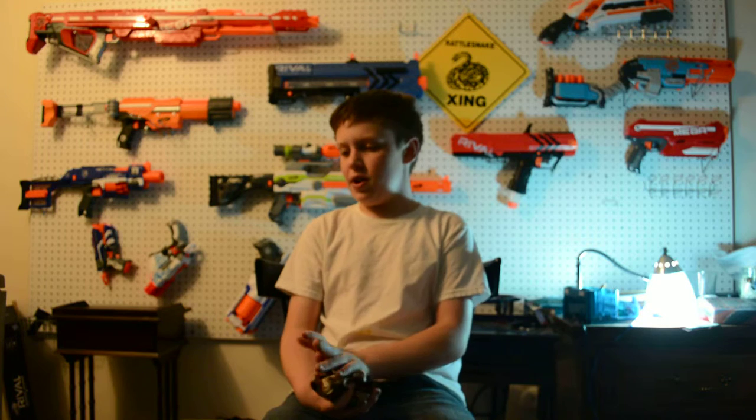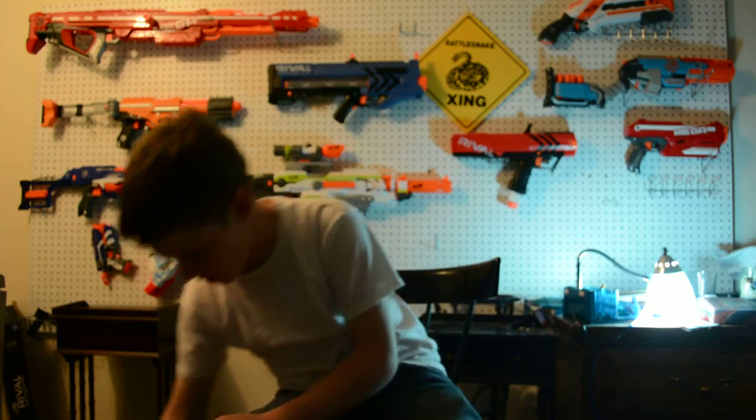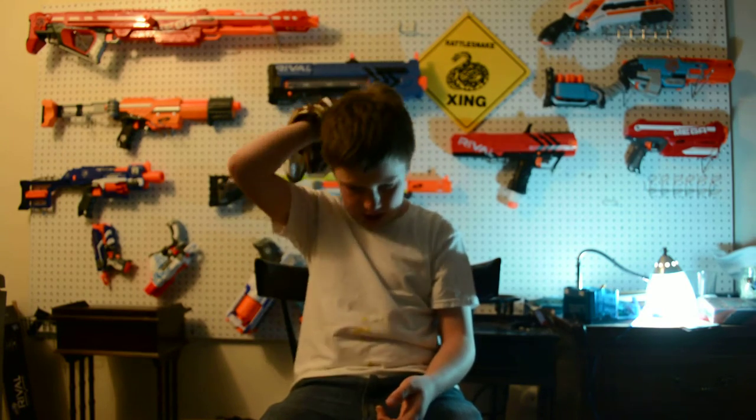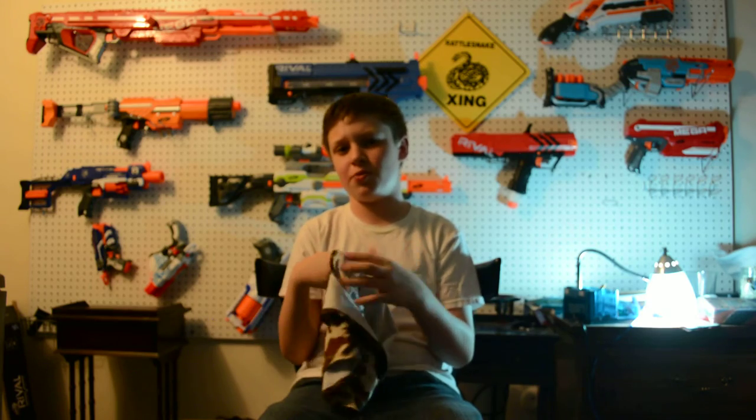Hope you guys enjoyed the video. Don't forget to comment, subscribe. Go check out MaxTGW — Max the Golden Wolf — he's a really awesome channel. He does gaming videos, vlogs, and trick shots, including Shellshock Live and Minecraft. He doesn't do Nerf things, but hopefully he'll help me in my Nerf Wars in the future — Max, I'm talking to you. Link will also be in the description. Hope you guys enjoyed the video, and I'll see you guys later. Bye-bye.